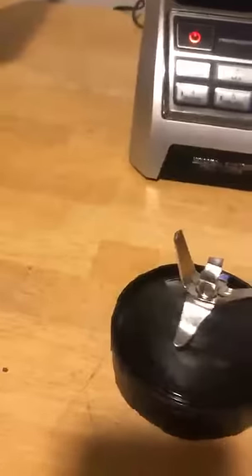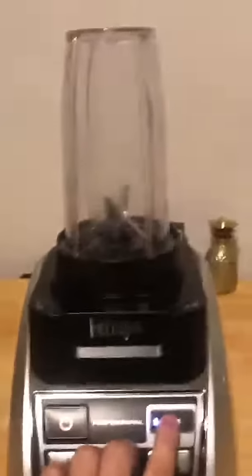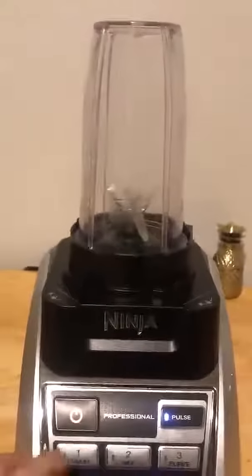My blades here are a little dull — not too dull, but just a little bit. It's always nice to have an extra one laying around. You can see it works great.